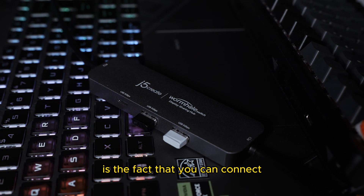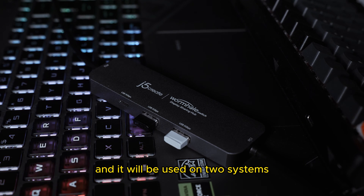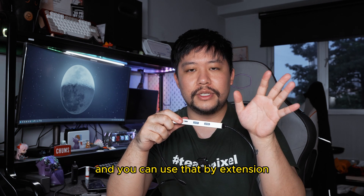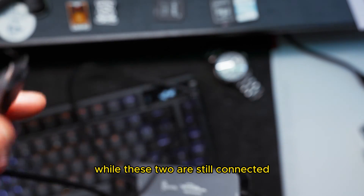The star of the show here is the fact that you can connect just one set of keyboard and mouse and it will be used on two systems, and you can use that by extension to drag and drop files while these two are still connected.